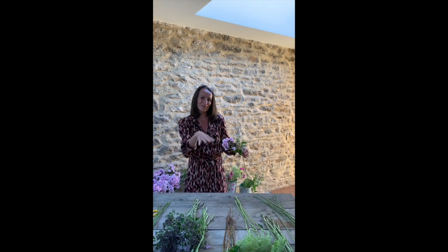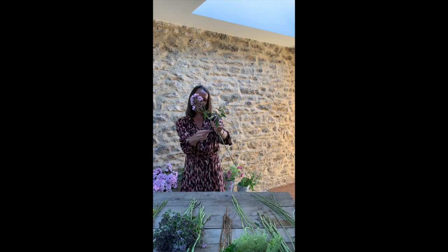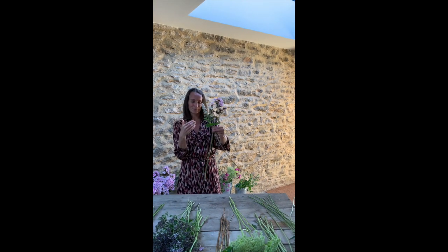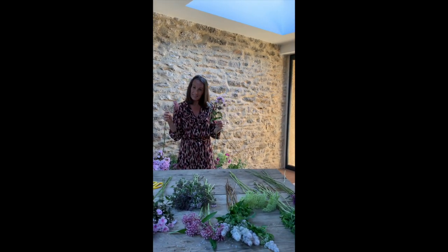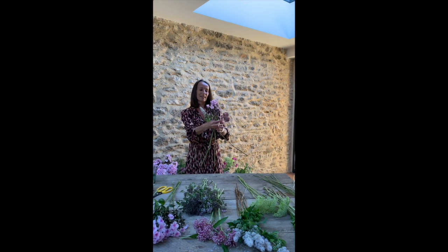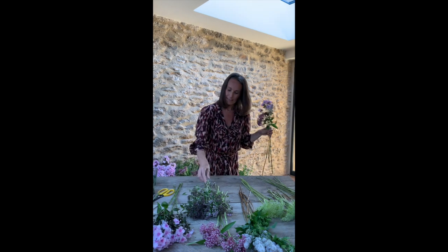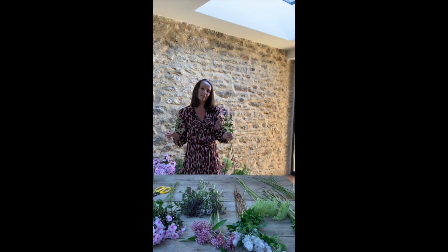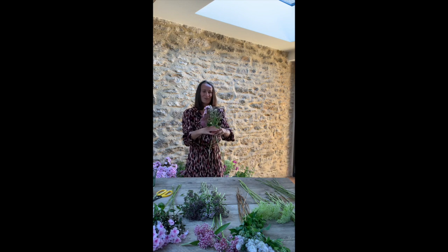This is going to form the spiral shape which holds the stems beautifully and creates that really stunning, rich mixture of different stems when you look at the design from the top. I've placed the stem directly in front and I'm going to turn it around, so this stem is now at the back. Then I'm taking a second stem and doing exactly the same. Each time I'm placing a stem in exactly the same position and then turning it — about 180 degrees — and as I start building the design, I'll start reducing that to about 90 degrees.